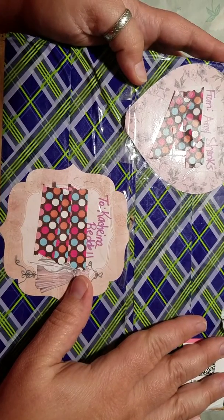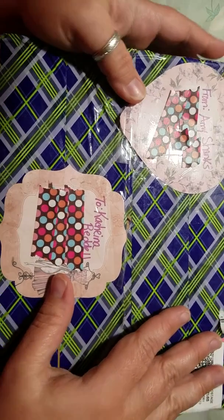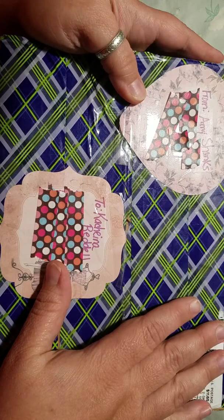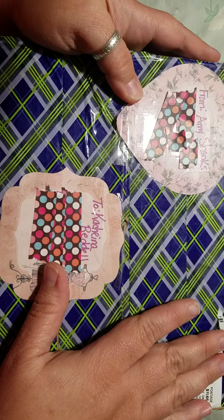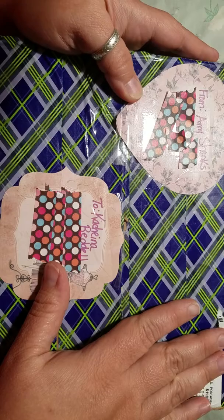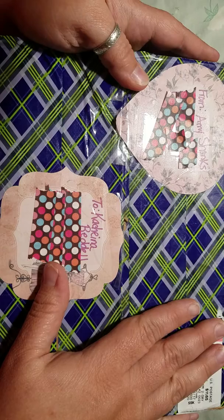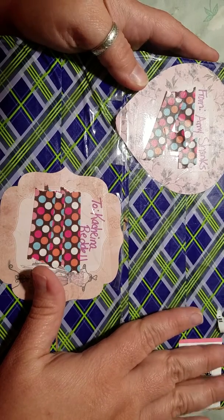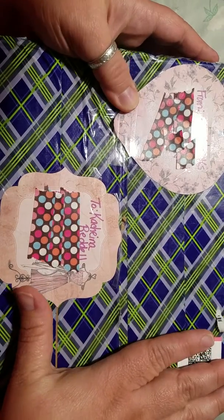Hello, this is Kachina. I am coming on here today to show you what my partner Amy Shanks sent me for the Esther Luca family spring swap. This is my fourth attempt filming this — between the calls, the texts, no more room left on my SD card, I've cleared out some memory so hopefully I'll be able to make it through this time. This was the pretty box that she sent me.